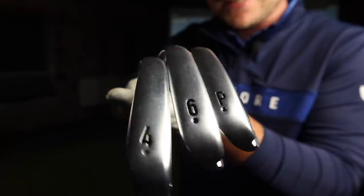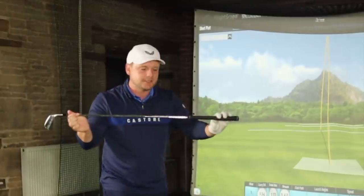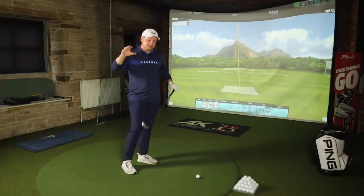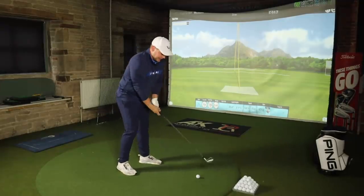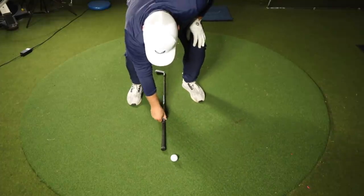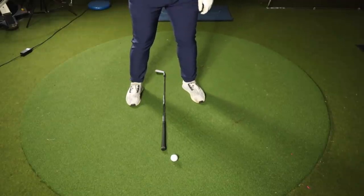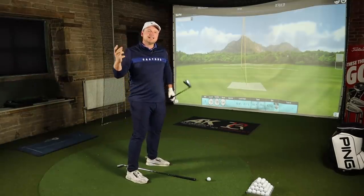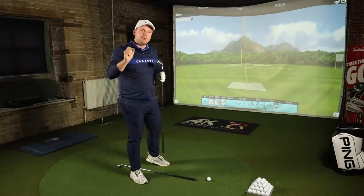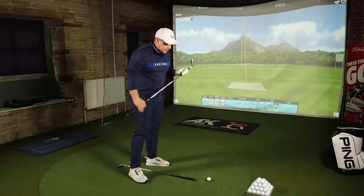Moving to the middle irons — in this case the six iron — I'm going to stand a tiny bit wider. The shaft length is longer, the lever system is longer, the club generates a little bit more speed, so we need a stabler stance. The ball position is going to sneak ever so slightly forward of center — a couple of inches in front — which allows me to get a little bit shallower into the ball, present a little bit more dynamic loft, and get that six iron towering up in the air.